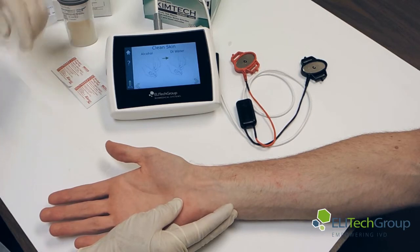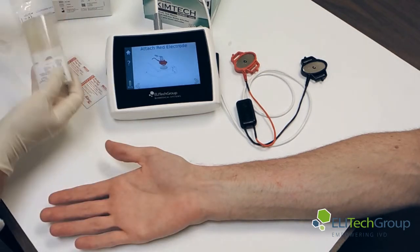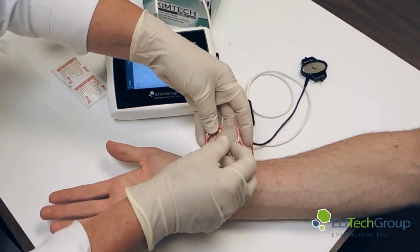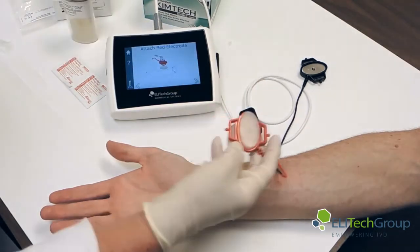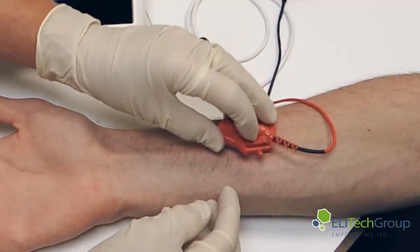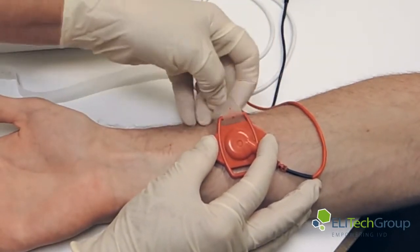Now that we've cleaned the arm with alcohol and deionized water, we will move on to attaching the electrodes. We attach the red electrode first. We need the gel — one thing to be aware of, if you don't have the gel on, the machine will alarm you, so that's one safety feature. We place it on, and we want to put a drop of water on the arm to get better contact. So a little drop of water right there, then place the electrode on the arm.